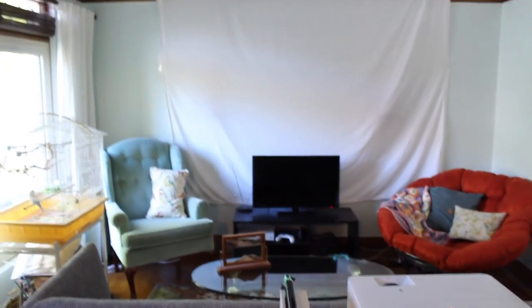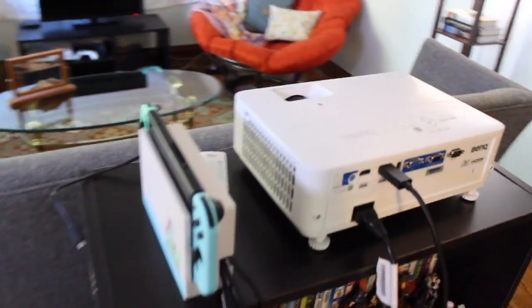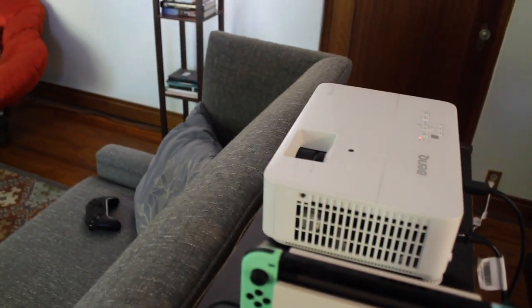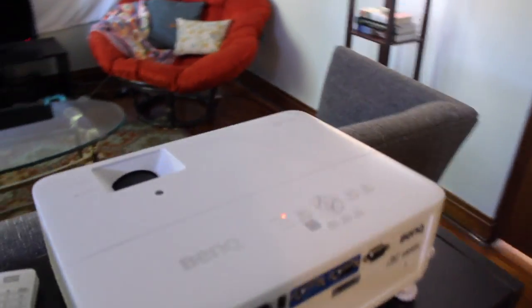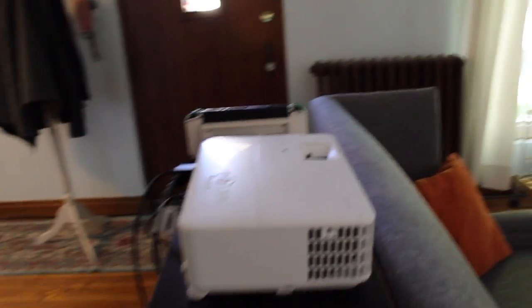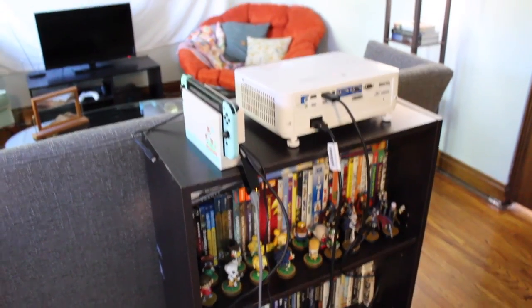We wanted to put it up at the top of this bookshelf, but unfortunately we couldn't find a way to shoot it at that angle so we had to settle for this. Most projectors you're going to find have to point them directly straight at the wall, and this is one of those projectors. It's still pretty awesome to have. We've got a wire running through this little walkway, which is something we have to deal with. This room isn't quite set up for a projector, but I do really like how it works.